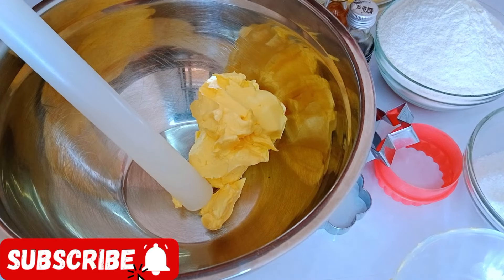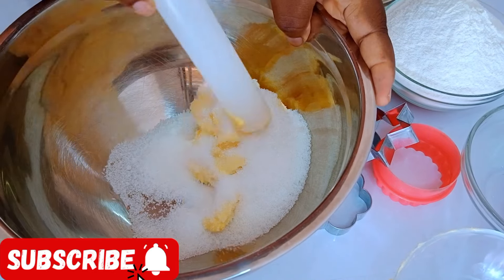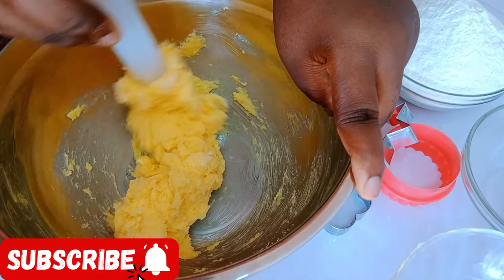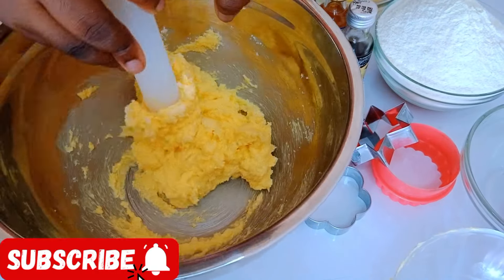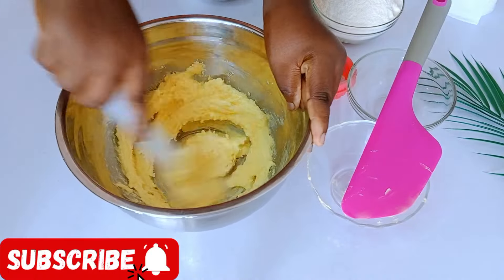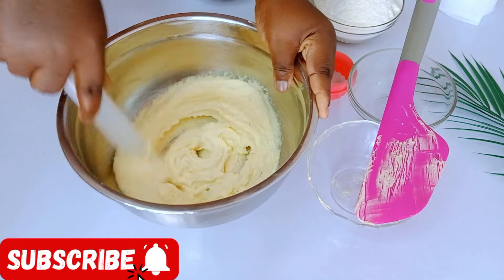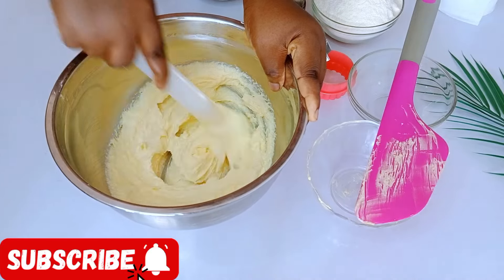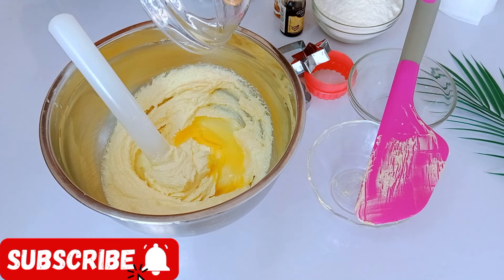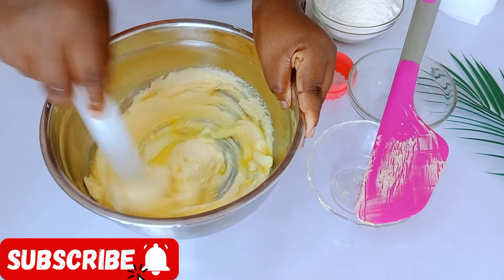I'll be using my mini rolling pin to mix my cookie butter. You can use your wooden spatula, or if you have a mini rolling pin just like mine, that's fine. I added my sugar and my margarine in my bowl and I'm going to use my rolling pin to mix. Continue creaming your margarine and your sugar together until it is pale. You can see when I started mixing the margarine was very yellowish — now we have achieved this pale yellow color.